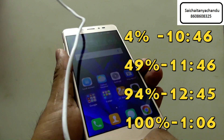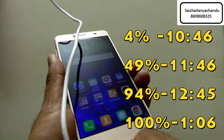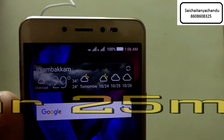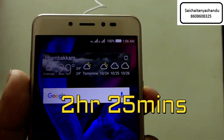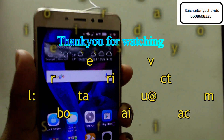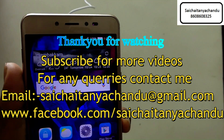After 2 hours and 20 minutes the battery completely filled. So in total this phone takes around 2 hours and 25 minutes to get charged from 0 to 100. When compared with the Redmi Note 3, which takes around 3 hours and 40 minutes, this is pretty much better.